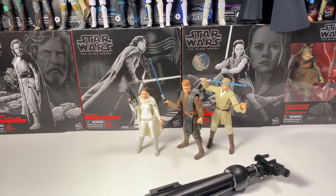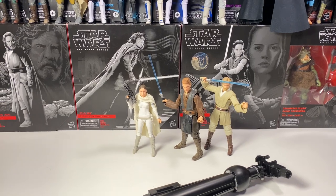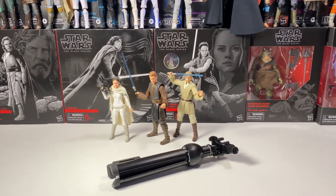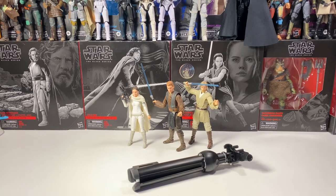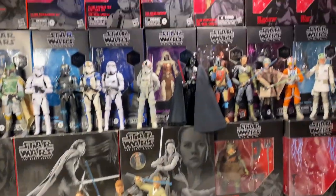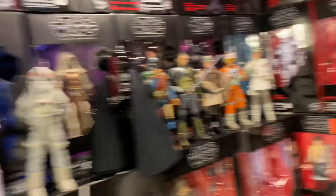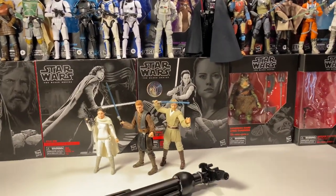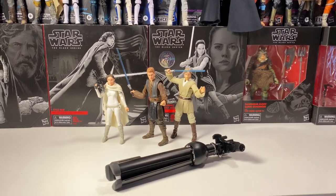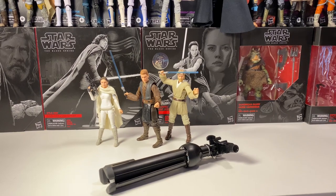Hey guys, today is now Wednesday. We just got back from GameStop and unfortunately there wasn't a whole lot. The only thing that interested me was Admiral Ackbar, and I didn't really want to get him. I know I probably should have but I didn't. I have a Boba Fett comparison video planned — I have the 40th Anniversary Boba Fett and then that other Boba Fett. But the problem is the Return of the Jedi Boba Fett has started to ship out and hopefully mine will be here in a few days, so I'm waiting for that one before I do the comparison.